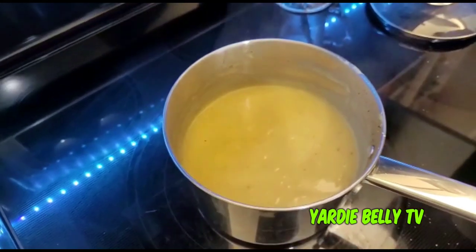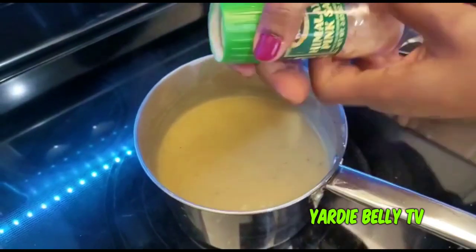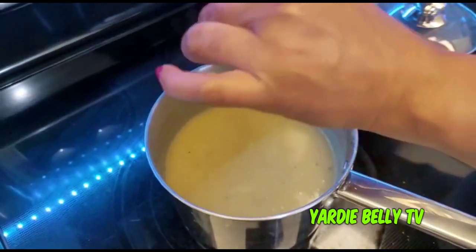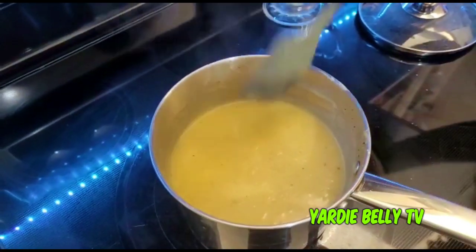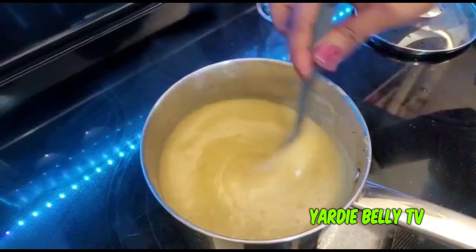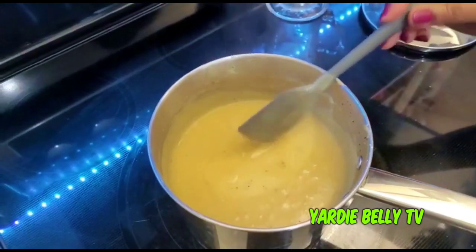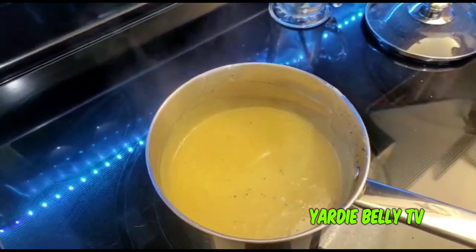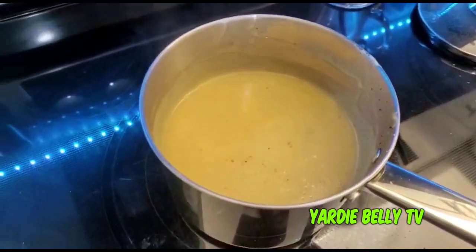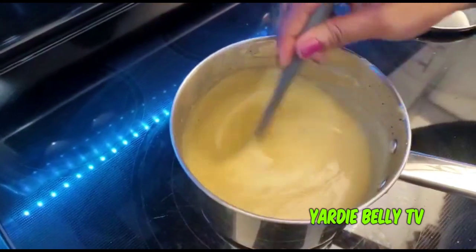Porridge needs sweetness but it also needs savoriness, so I'm using a little bit of Himalayan sea salt. You might not understand, but you will understand when you taste it — it's that umami quality.